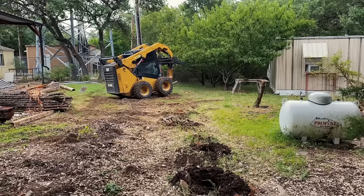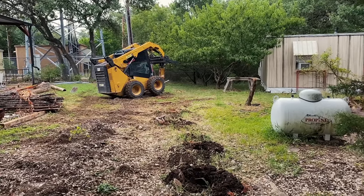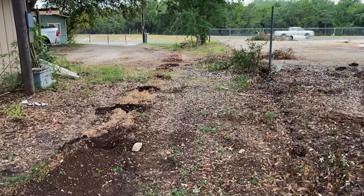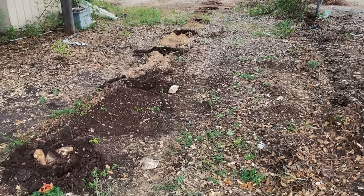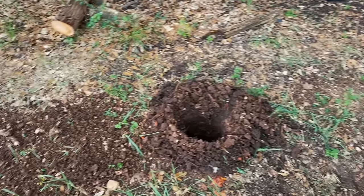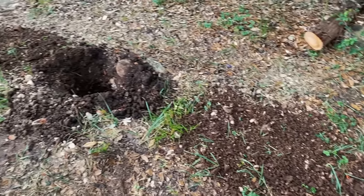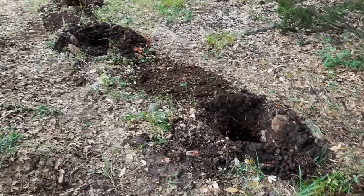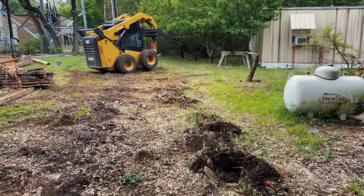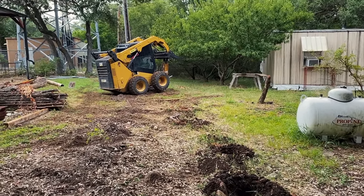That meant I wasn't able to reuse the existing posts. So this project started by ripping out the existing fence and posts, then digging out for the new post hole locations. Since I have so much rock in my area I went ahead and hired this job out. When comparing the cost of renting undersized equipment versus how much longer it would have taken me personally, it was well worth the day fee to have somebody with a bobcat and large auger handle it.